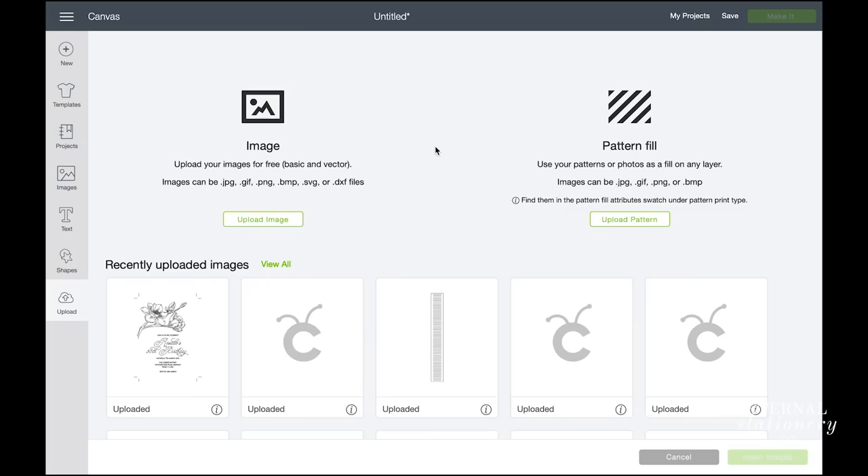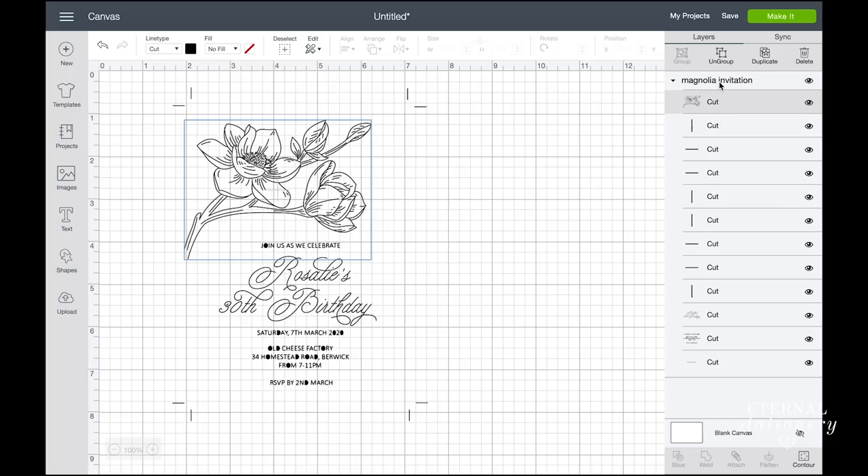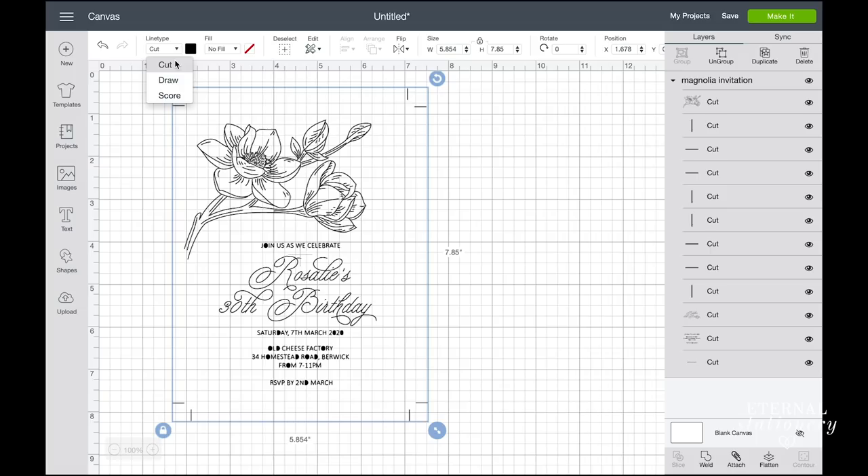So here I am in the Cricut Design Space. I have uploaded my artwork and now I am going to change all the lines from cut to draw so that the foil quill is recognised and the cutter won't try and cut the foil. To do this I am selecting all the lines, I come up to the line type and then select draw. Now all my lines go from cut to draw.